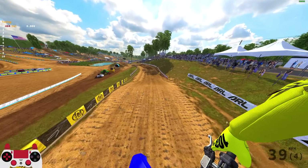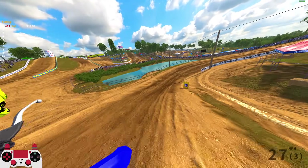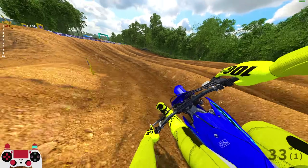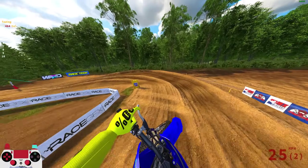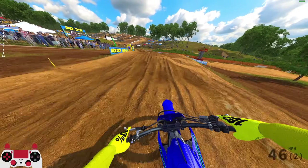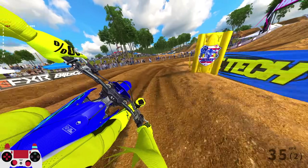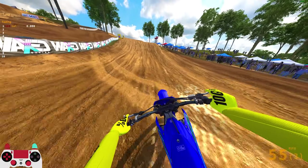We're starting on the default 120/80 rear wheel. This shouldn't be as good for bumps, but the 80 should give a little more speed. We're at Bud's Creek — a tough track with lots of ruts and bumps. Already I can feel it: the back end is slipping and sliding. But it's not an uncontrollable slide, and that's the key difference I'm feeling from past updates.